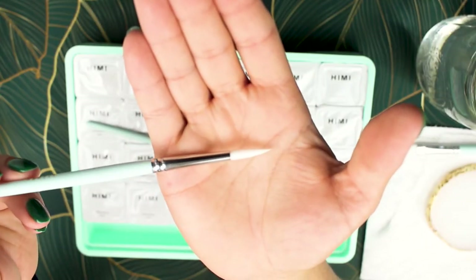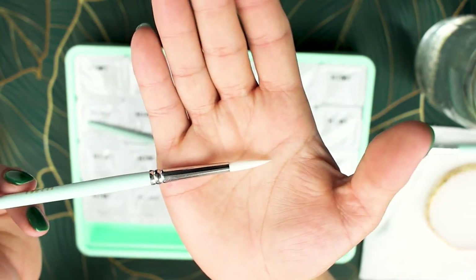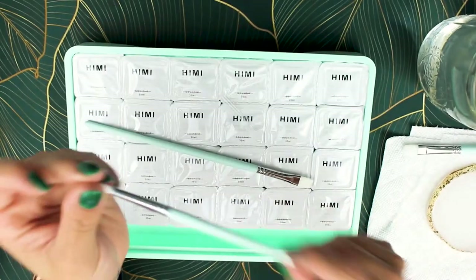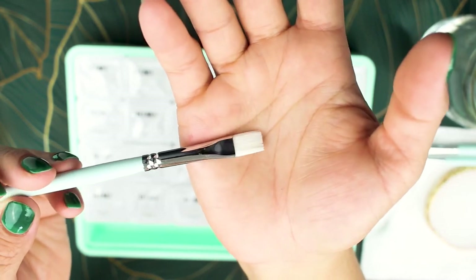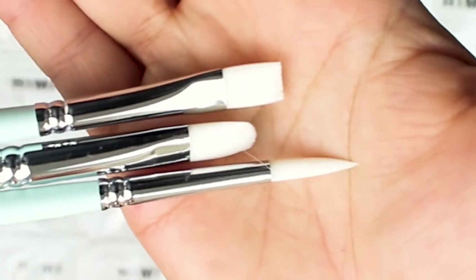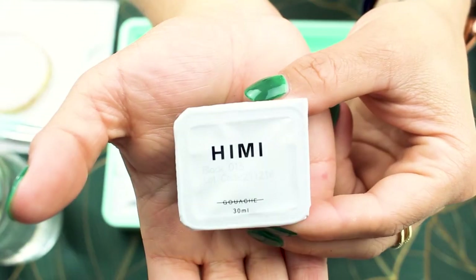It comes with three brushes. The pointed brush is normally my favorite because I draw small — I don't know why, it's just how my wrist works. It also comes with a square brush that I use for swatches, and then there's a round brush that I literally don't use throughout the piece.